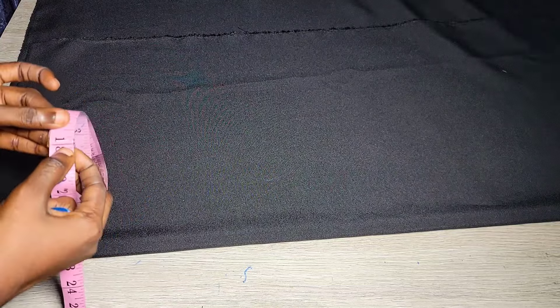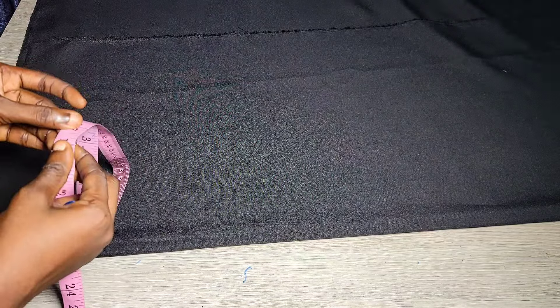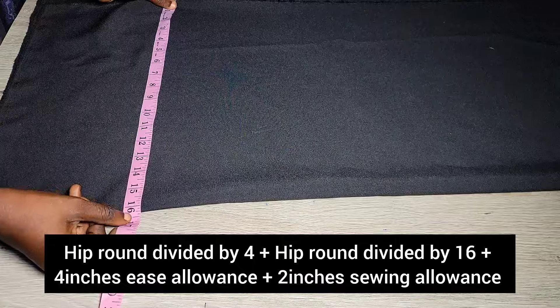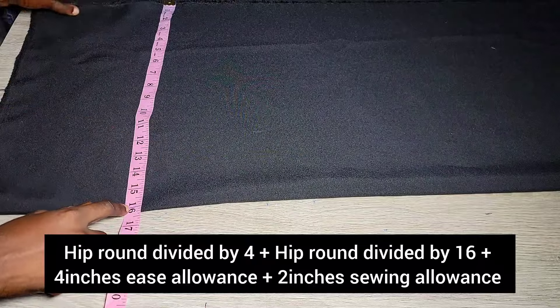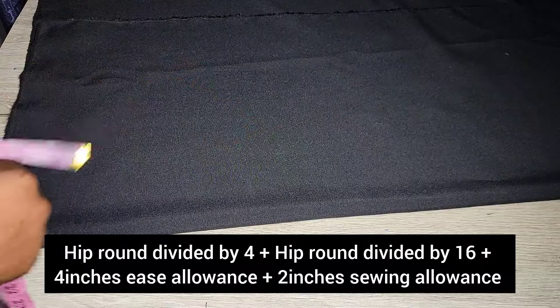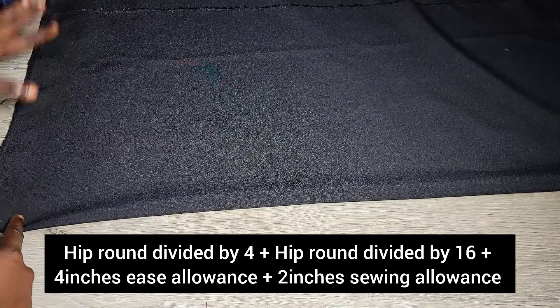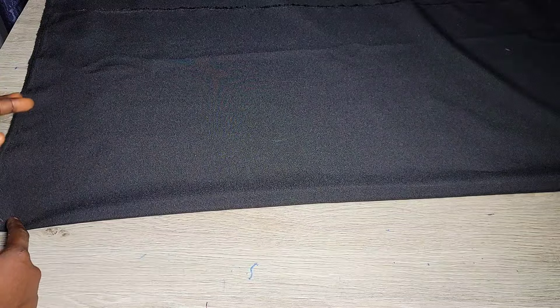Since we are using freehand for the lower part, I'll be showing you another method of cutting a trouser. We are putting it on fold — remember we are going with very wide leg pants. To place your material on fold without wasting fabric: divide your hip by four and put it aside, then divide your hip by 16 to get your crotch extension, and add those two together. Then add four inches for ease, since this is going to be a very voluminous trouser.